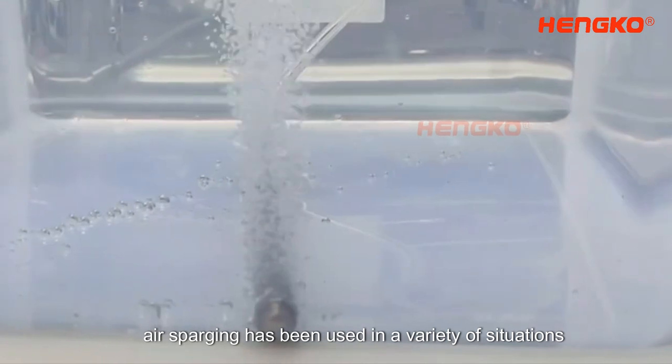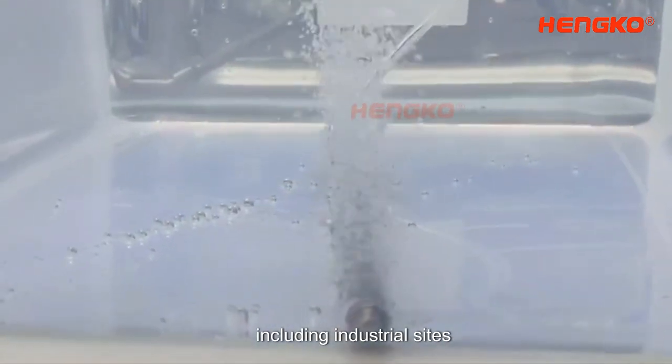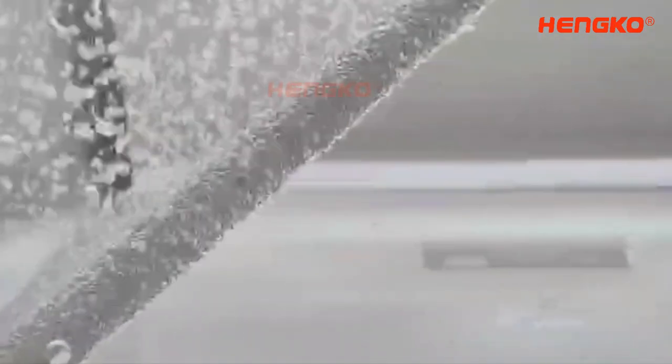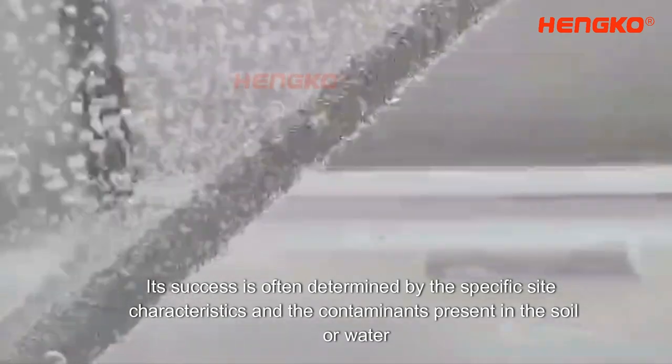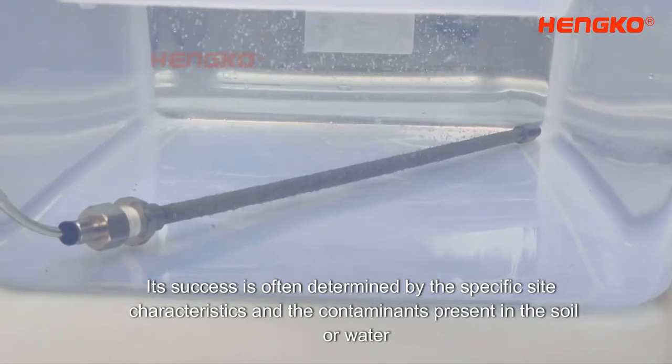In fact, air sparging has been used in a variety of situations, including industrial sites, gas stations, landfills, and even residential areas. Its success is often determined by the specific site characteristics and the contaminants present in the soil or water.